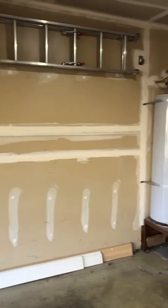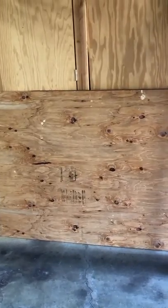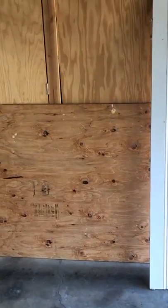I got everything off the wall and away from the space. This is where I'm going to put everything. I have an unfinished garage, which is actually pretty good — I can see where all the studs are, so I can make sure everything's secure when I bolt it up. I've got a piece of plywood here that's been sitting around for a while.